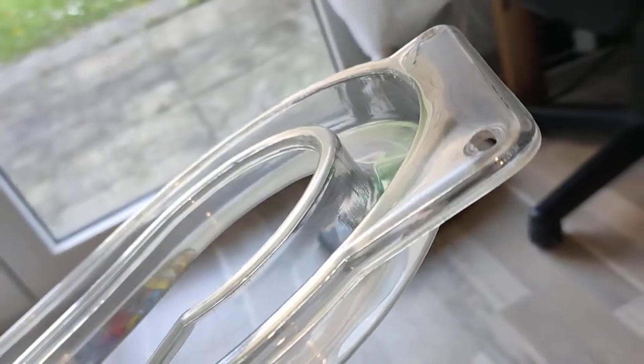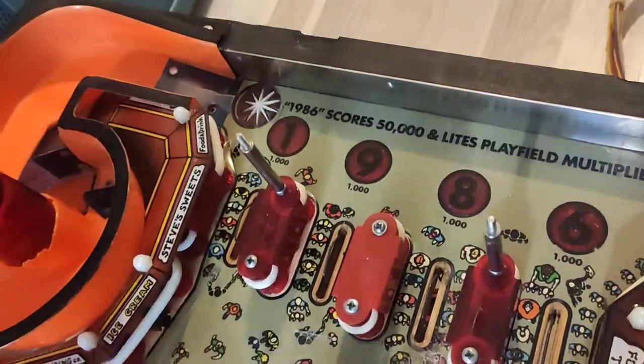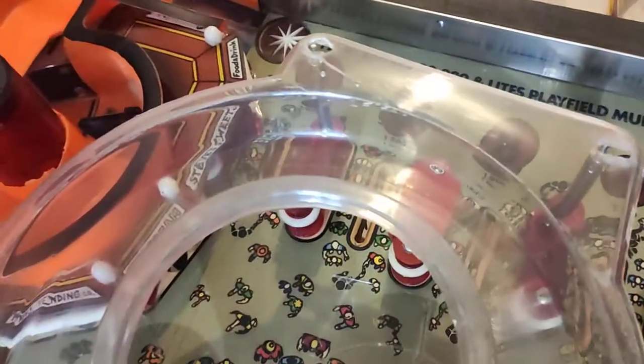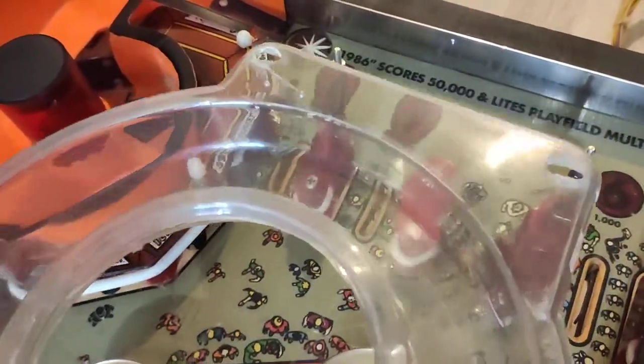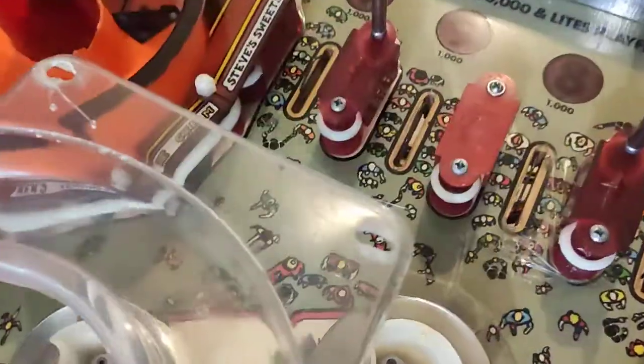The reason I did this is that you have to have the ramp as transparent as you can, simply because this covers up those four lights that you have to light up. So when the ramp is in place it covers them up. Before, when I got the machine, you could not see the light through it. Then I polished it with a Belgum Chrome and it was a bit better. Now you can see through it quite nicely and you can even make out the numbers.